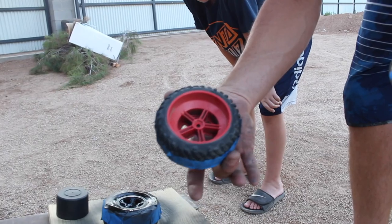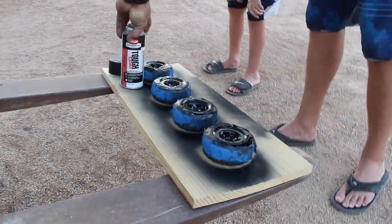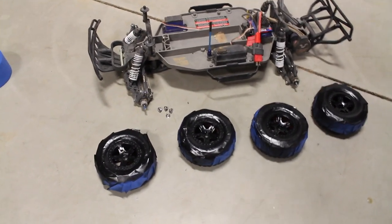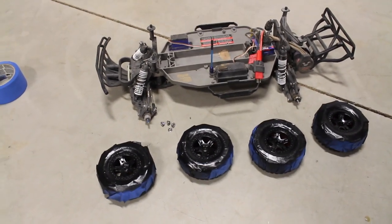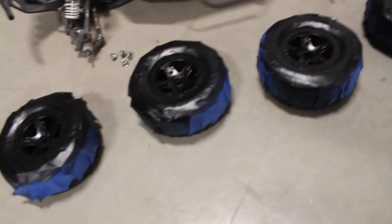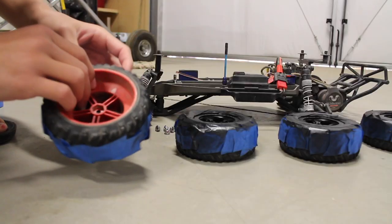I think that looks good. We are gonna let the wheels sit overnight and dry, and put them on tomorrow. It's the next day and they're all dry. I'm gonna take the tape off and see how they look.